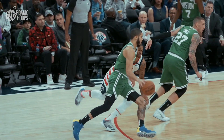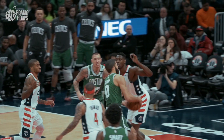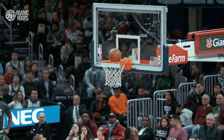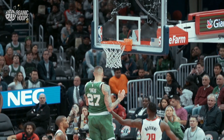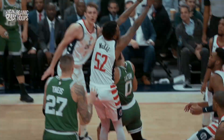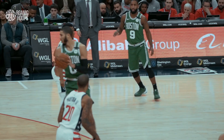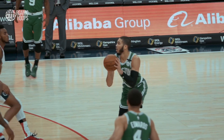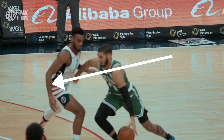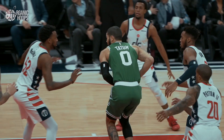Notice how simple a lot of Tatum's moves are. He fully extends his arms using his long wingspan, which really helps him finish effectively over bigs — nothing crazy, just simple basketball. It shows you that you don't need a bunch of dribble moves to get what you want. Because Tatum is such a threat from three, it gives him opportunities like this — and this is why it's so important to have a three-point shot as a player. In this clip, he pump fakes and jabs, which gets his defender leaning off balance and opens up a lane to the basket.